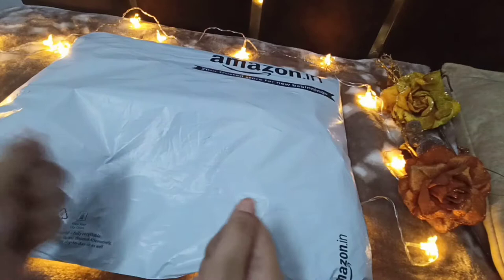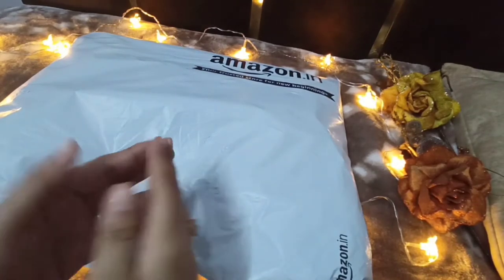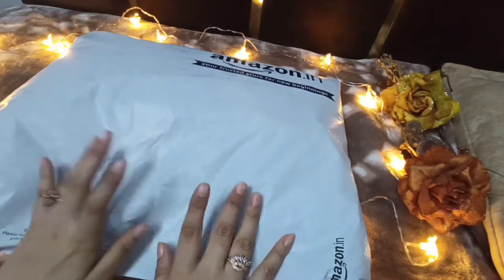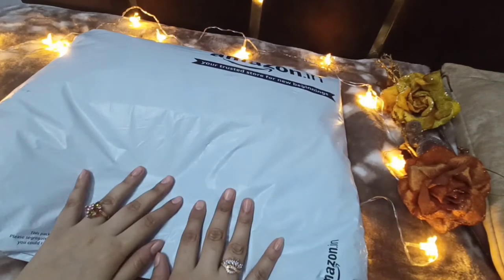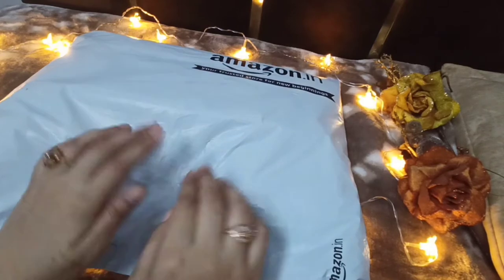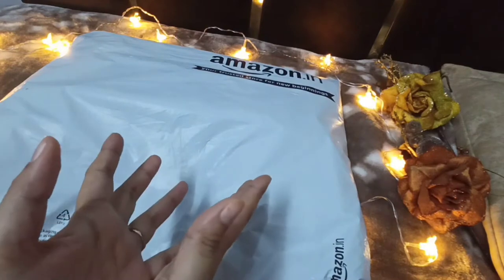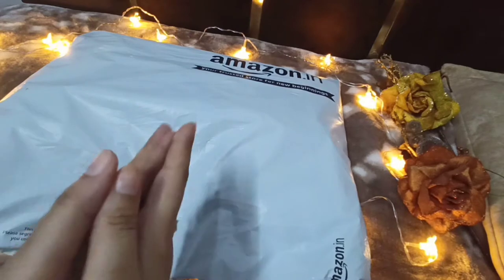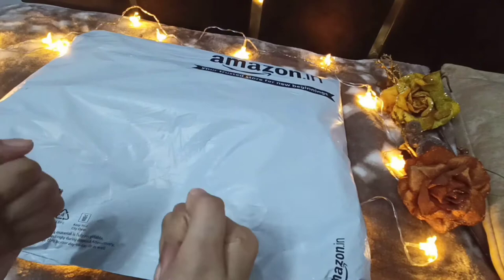Assalamualaikum, I hope you guys are doing great. So today in this video I'm going to do an unboxing of one of my products which has just arrived at my door. This is from Amazon and this is a luggage bag — a duffel bag. I wanted a brown leather duffel bag. If you want to buy this product, the link will be in the description box.